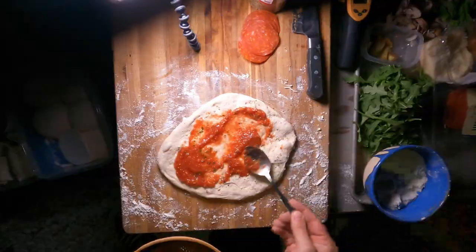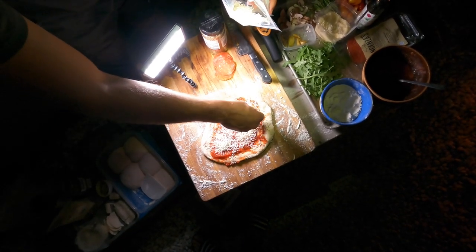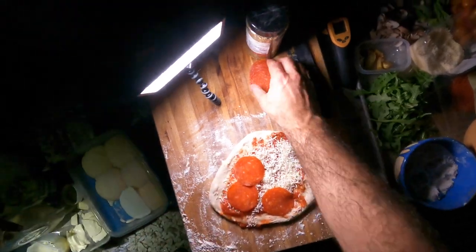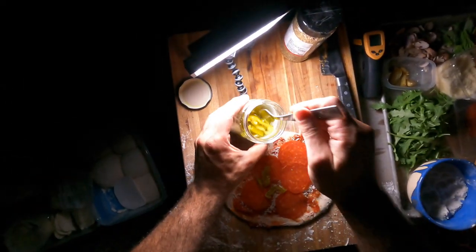I always put dried oregano and grated parmesan on every pizza I make. After that, you can choose your own adventure. This is a pepperoni pepperoncini pie — one of my favorites.